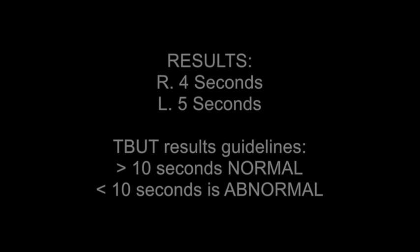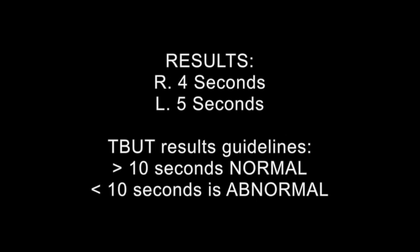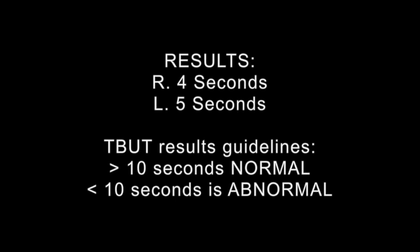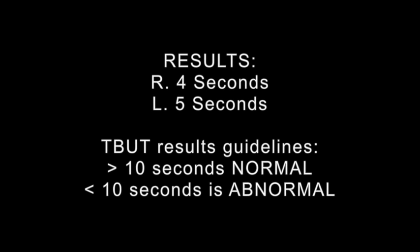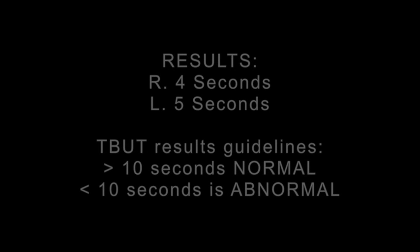In regards to today's patient, the results of the TBUT test are as follows: right eye, 4 seconds; left eye, 5 seconds. The normal measurements of TBUT are: anything greater than 10 seconds is normal, and anything less than 10 seconds is abnormal. Both eyes here show a very short tear breakup time of less than 10 seconds, indicating an unstable tear film.